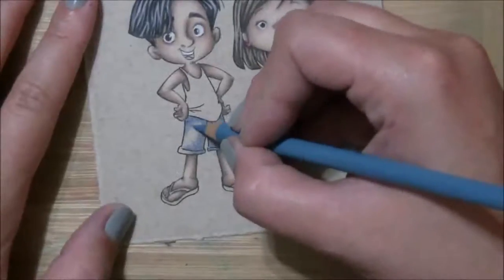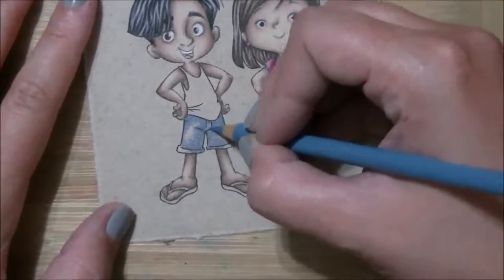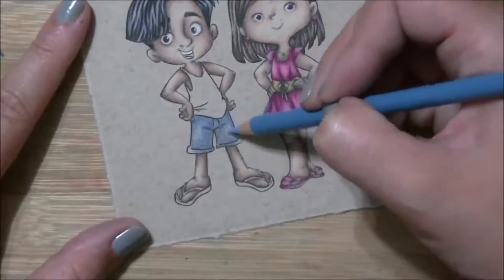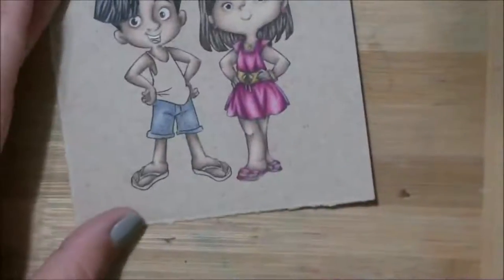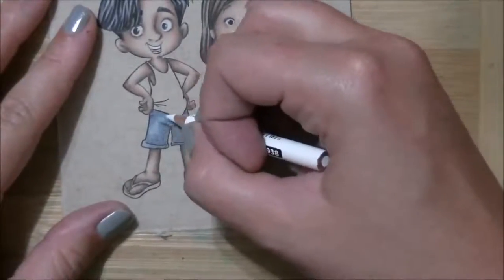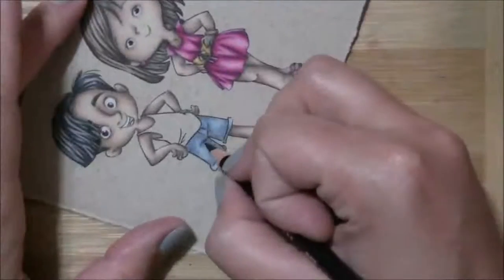Mediterranean blue. Sometimes I don't hold those pencils up long enough for everybody, so I hope it helps if I say what color I'm going in with next — this is light cerulean blue, and then white. That kind of blocks in all of my lights and my darks.